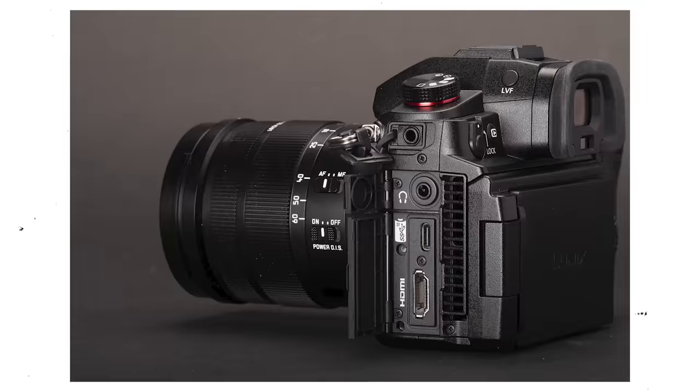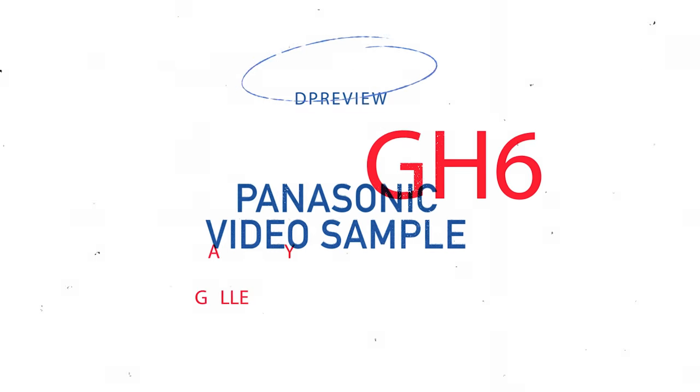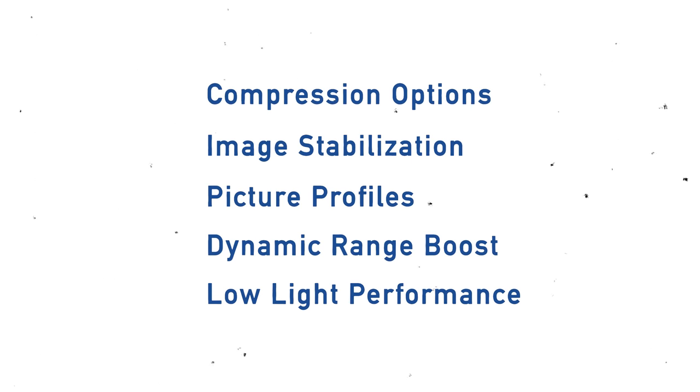Hi, I'm Mi Kim Dang, I'm an executive video producer at DP Review, and today I'm going to be walking you through some sample footage that we've been testing on the GH6. We'll be talking through a couple of different things, including compression options, image stabilization, picture profiles, dynamic range boost, and of course everyone's favorite, low light performance.